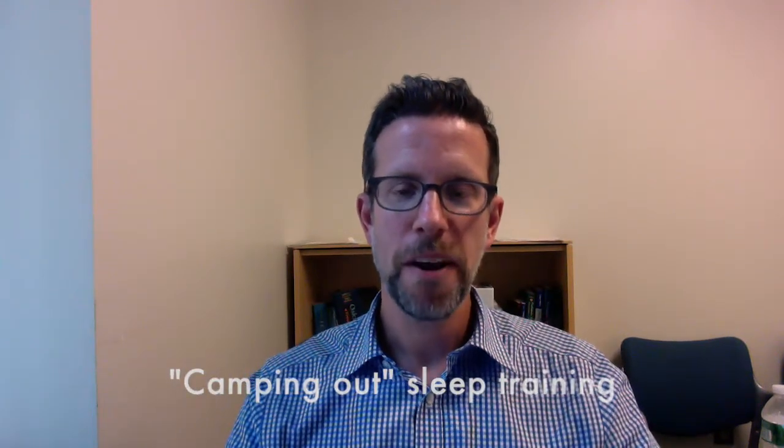Hi, I'm Dr. Craig Canapari, and this is part of a series of videos designed to help you in sleep training your child. Tonight I'm going to talk specifically about the sleep training methodology known as the camping out method. This is a method that some parents might find useful if they are either not comfortable trying a cry-it-out method, or if they've tried and failed in the past with the cry-it-out method.